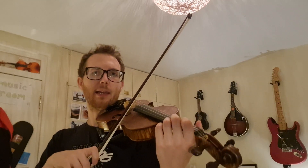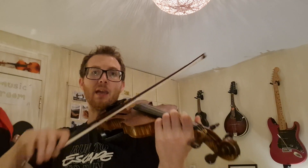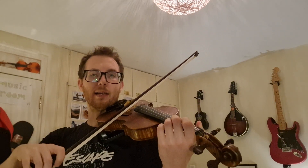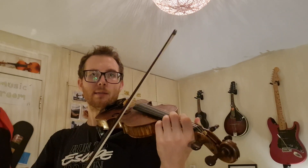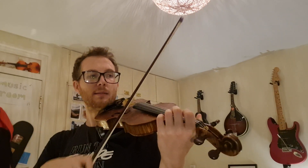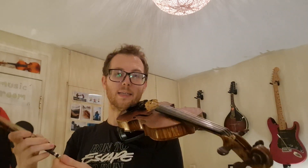One, two, ready, play. E, now A, back to E, back to A, again. E, A, E, A, and stop. Well done.